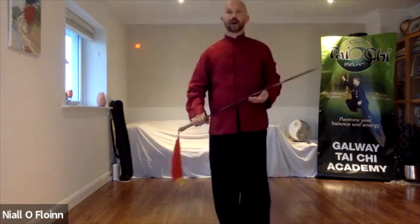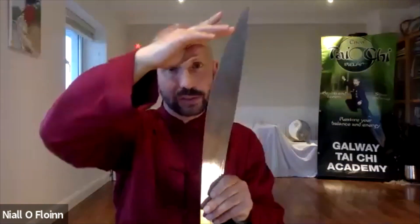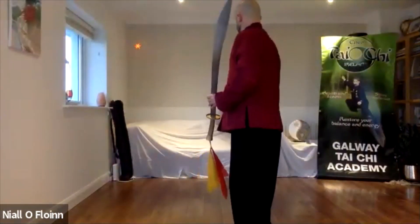I just did a sword technique class before this and explained about the energy of where you focus. When you do this technique it's called Pi — Pi means split or chop. You focus your energy in the front third of the sabre and try to keep the blade vertical, don't let it go diagonal. Keep it on the same line when you chop — it should be like a wheel splitting, chopping.